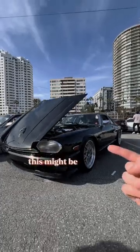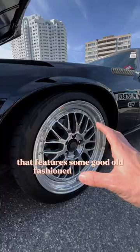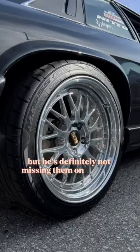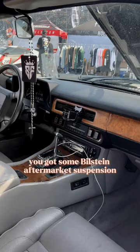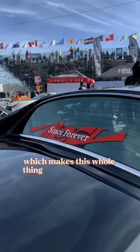This might be the best graduation gift you could possibly get. This is Brian's 2JZ swap Jag that features some good old-fashioned BBS LMs. You might be missing the center caps on the front, but he's definitely not missing them on the back. You got some Bilstein aftermarket suspension. It's got the stock trans, the stock diff that's mated to that 2JZ, which makes this whole thing just absolutely slap.